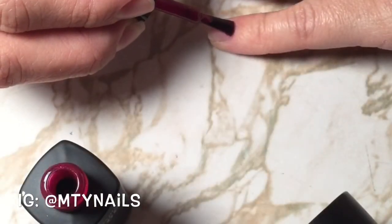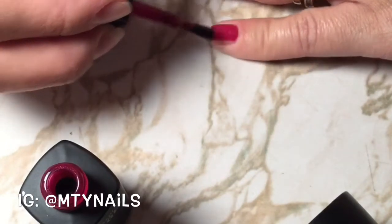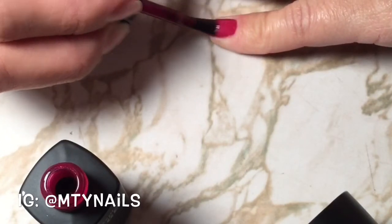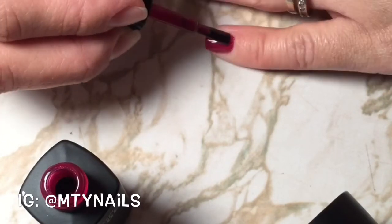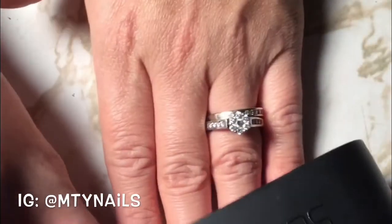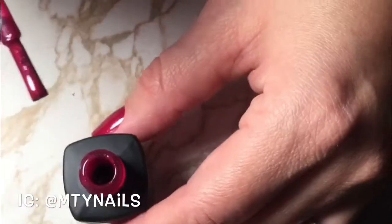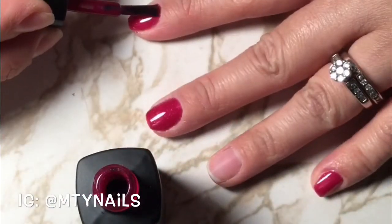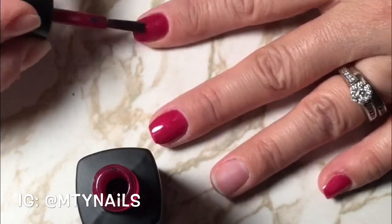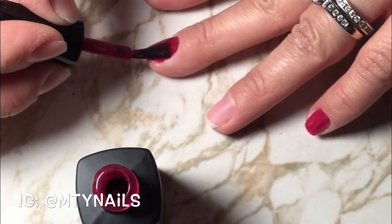Then you repeat the same steps on the rest of the nails. I'm not sure how long this will last because I've only used the Sensational ones that require base coat and top coat — those would go on for like two weeks. I just wanted to change it and it was pretty easy to remove. The other ones could go a month.